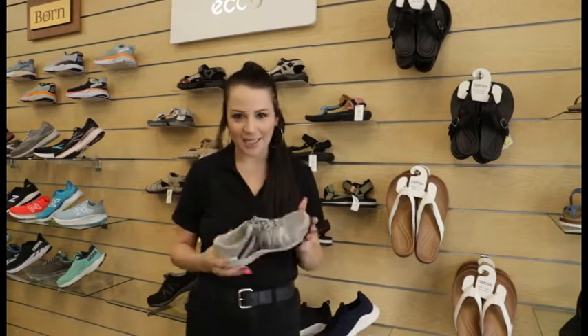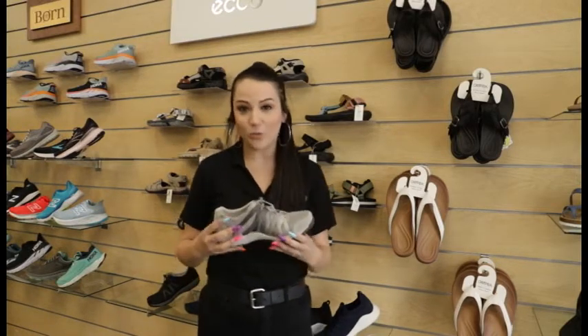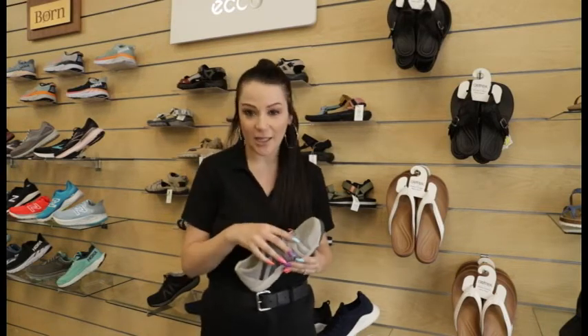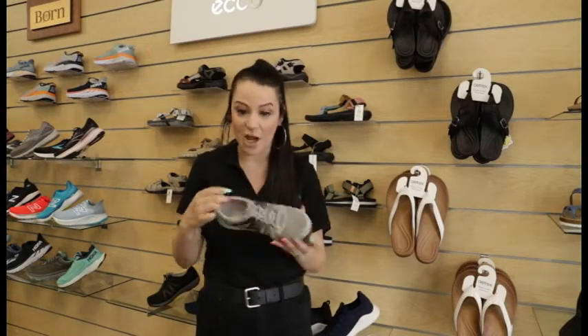The Dansko Henriette is typically used as a casual shoe. You can use it for casual walking, being on your feet for the day. We carry it in wide widths so it's really great for accommodating things like bunions, wider feet, and higher insteps because it has this bungee lace that loosens and gives you quite a bit of give on the top of the shoe.